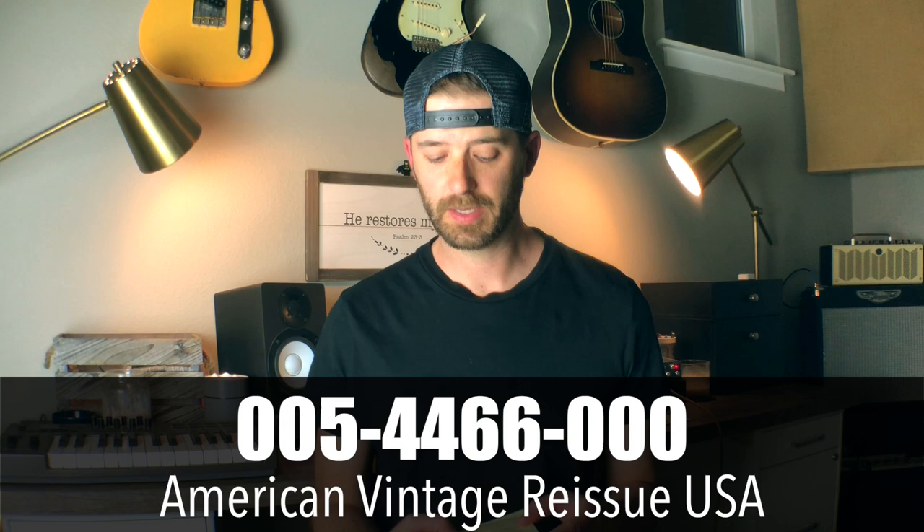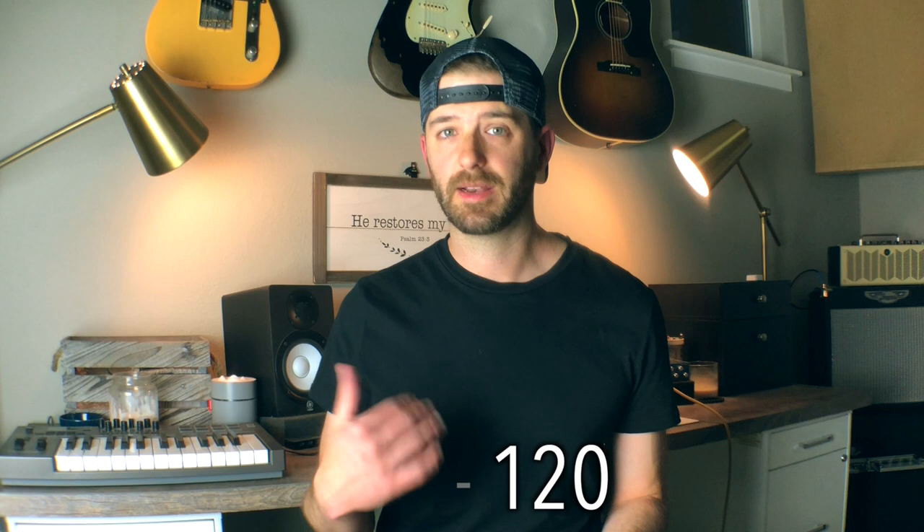I paid about $40 for this trim assembly. As I got into researching, I found a couple of different part numbers that Fender makes that are all pretty similar but have some differences. Part number 005-4466-00 is an American Vintage Reissue USA Jazzmaster or Jaguar trim. The price range on this one is anywhere between $80 and $120 — the most expensive of the three. I couldn't really find out for sure whether it's chrome or nickel or chrome-plated or nickel-plated; the specs were all over the place depending on which site I went to. There are versions that come with the vibrato arm and some that do not. Interestingly, the 000 on the end is sometimes found to be 049, and I don't know what the difference is — if you know, comment below.